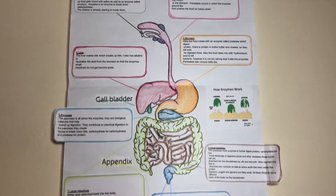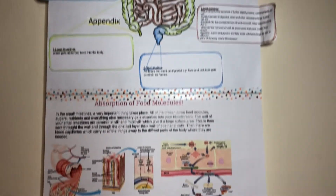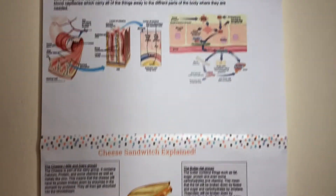Hi YouTube, welcome back. Today I'm going to share my science project about the digestion system called the Journey of a Cheese Sandwich. It's a very common science project in the UK. So let's start.